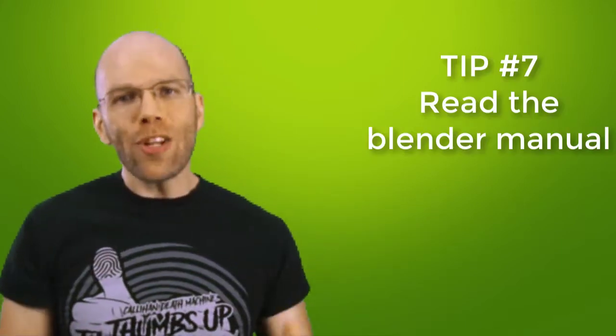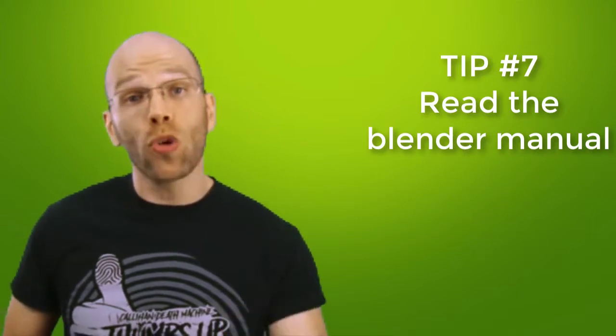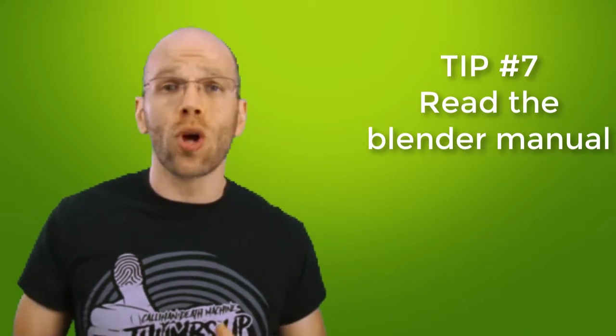Tip number seven: read your blender manual ahead to find out how much and for how long you can blend. I've used and abused my blender, but I try to follow their suggestions closely so I'm not breaking my appliance. A quality blender can get the job done in under a minute — anything above that is just too long. After all, you're supposed to be enjoying the green smoothie and not toiling away at making it.